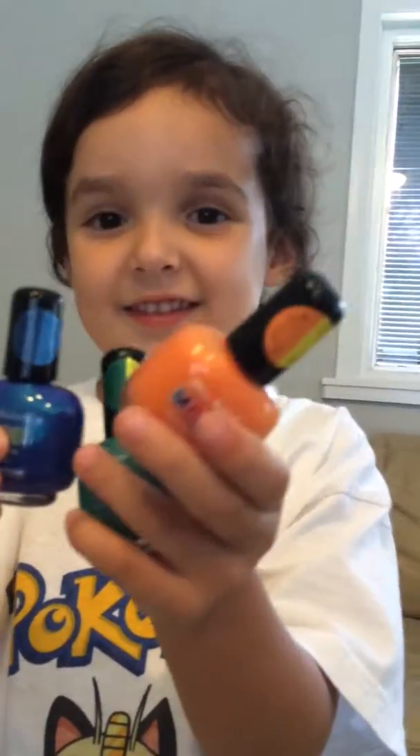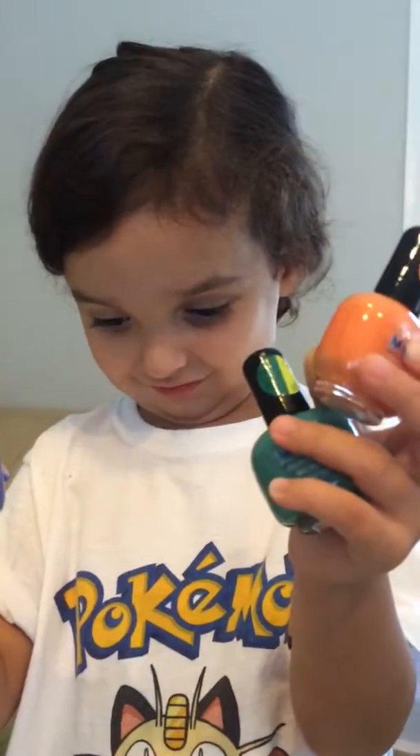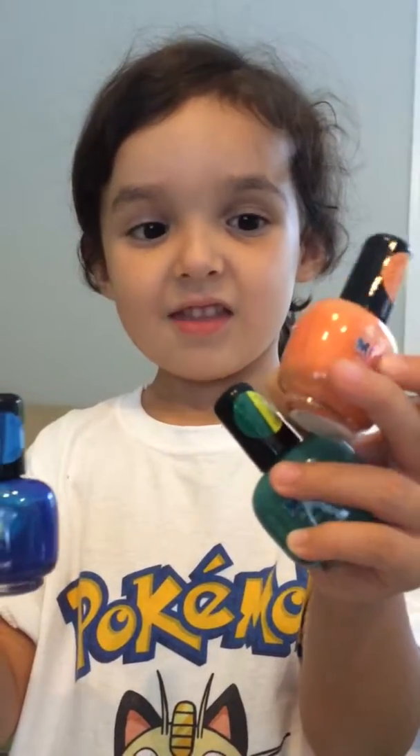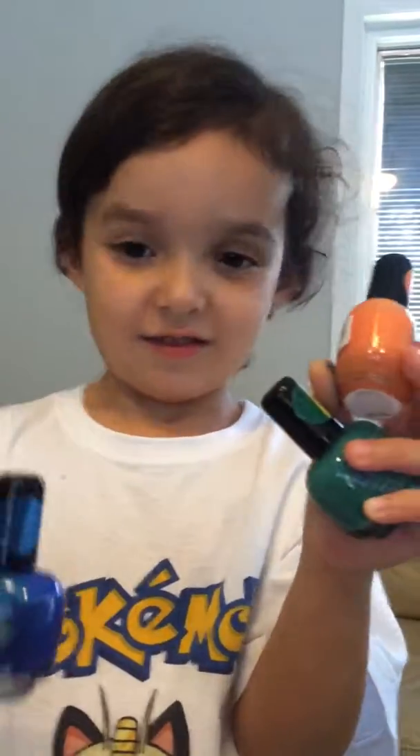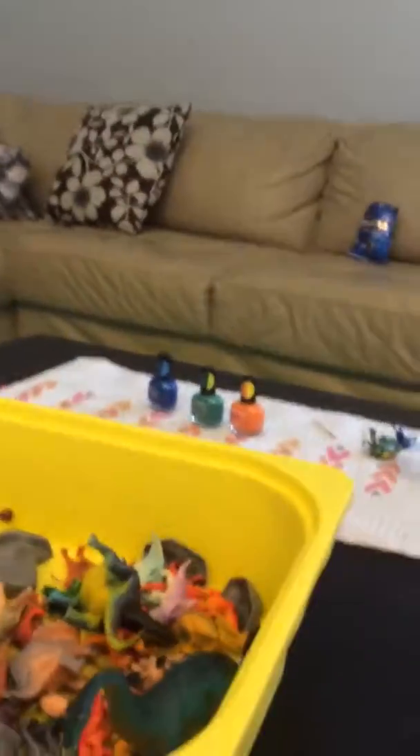I see. And it changes color? Yeah. Do you like this? Would you recommend it to other kids? Yeah, it's nice. Should we paint some dinosaurs, Mom? Yeah, we're going to paint some dinosaurs and we'll make a new video, right? Okay.